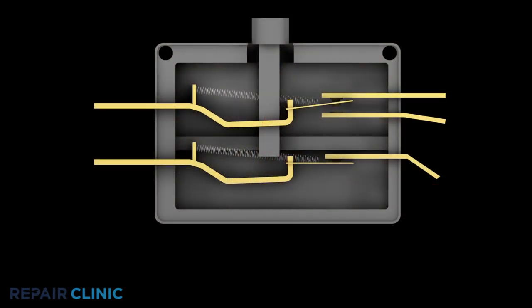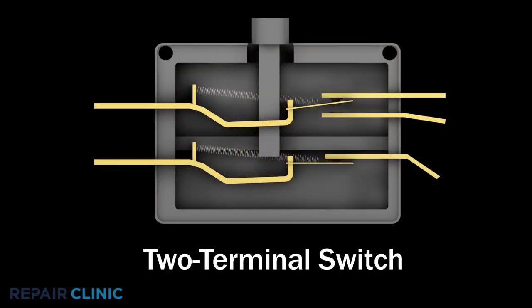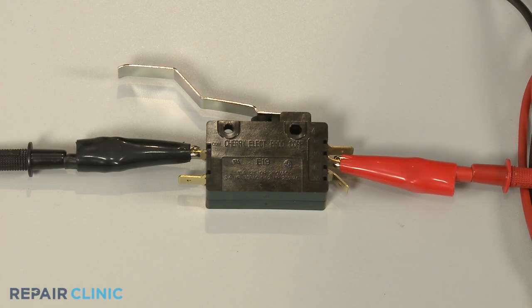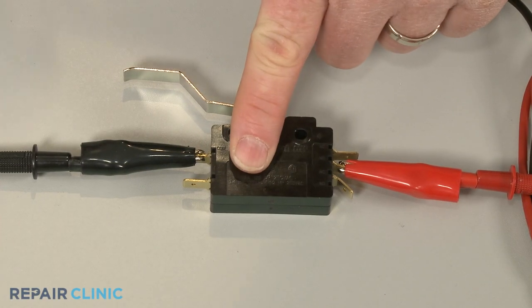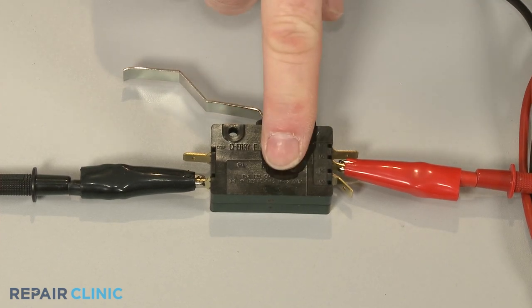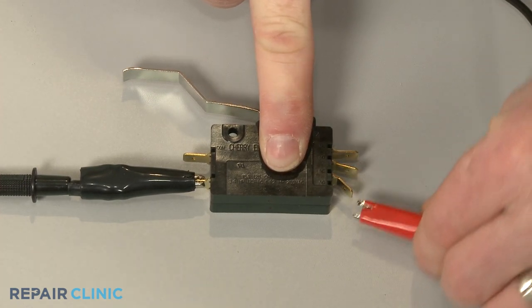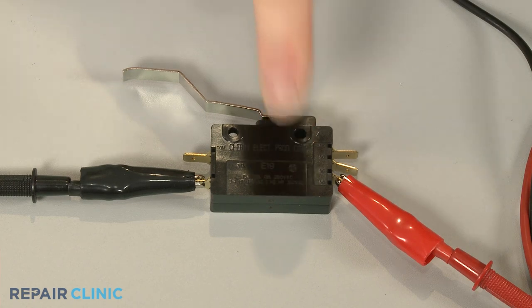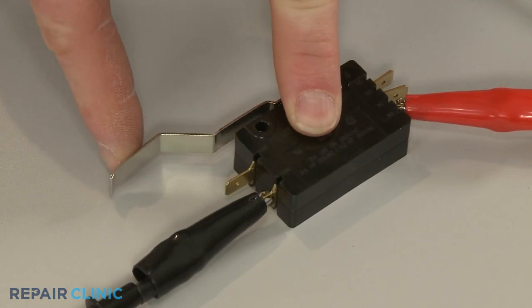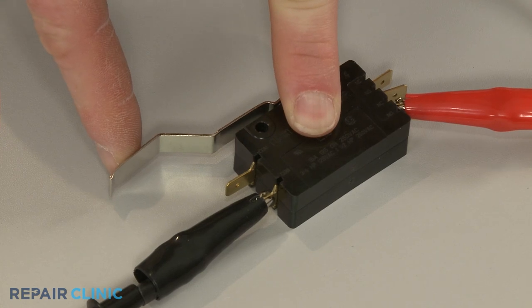The lower switch in the housing is a simple two terminal switch. Two terminal switches will either have continuity before the switch is actuated, or after. Connect one probe to the lower common terminal and the second probe to the lower NC terminal. The meter should show proper continuity. Actuate the switch, and the same two terminals should show no continuity.